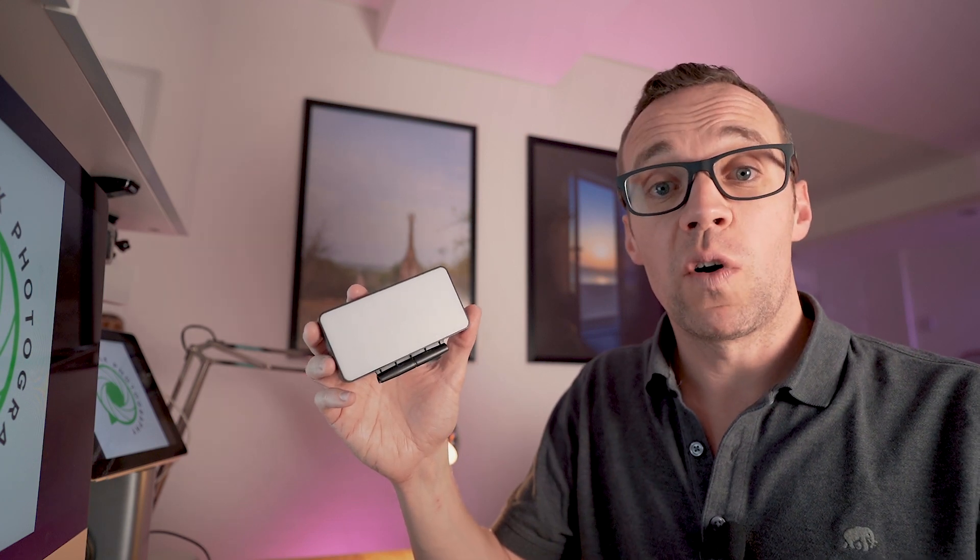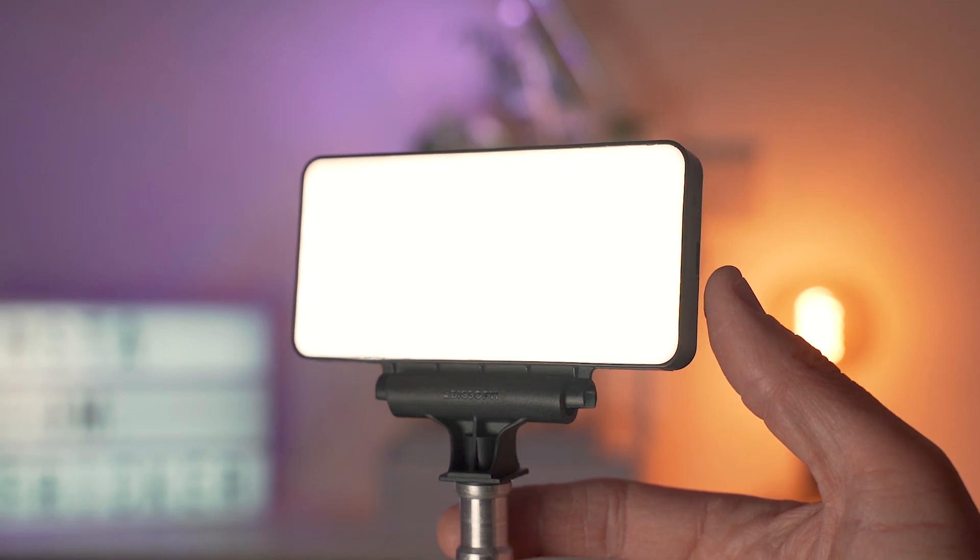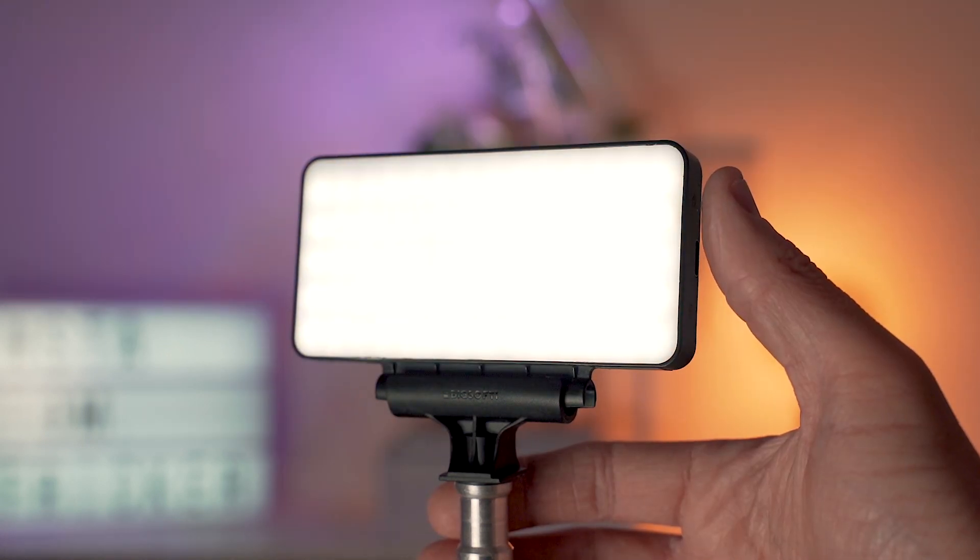The light itself is rated at 480 lumen, has five different brightness settings and also three different colour temperature settings, meaning you can really tailor the light to whatever scene you're trying to shoot.